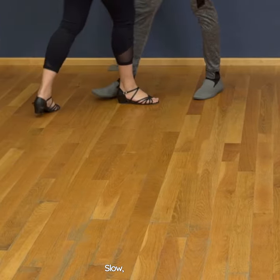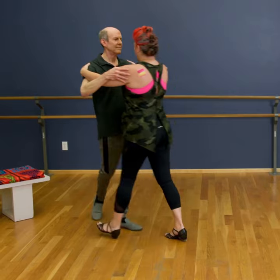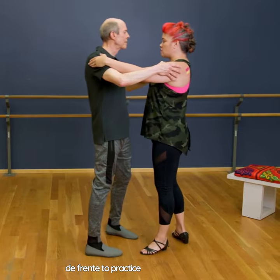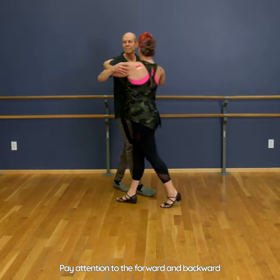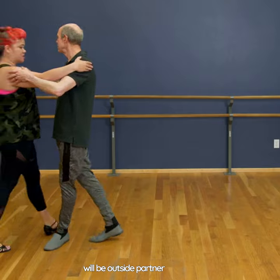Next we're gonna use our cambio de frente to practice our outside partner. Pay attention to the forward and backward steps in particular — that's when your partner will be in outside partner position.